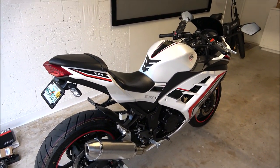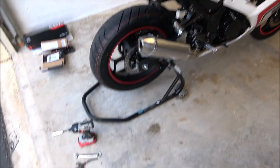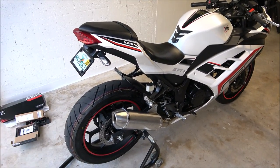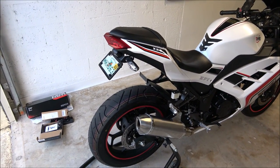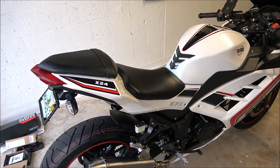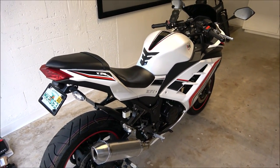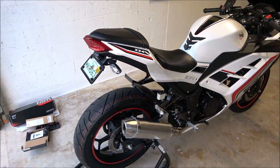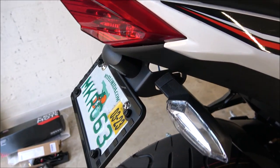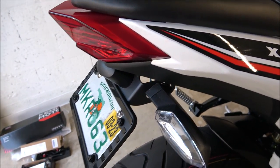Since I got the X24, I've done a few mods and I still have a few more to do. The first mod is quite obvious — I installed a fender eliminator. This came from a Kawasaki Ninja 300, 2013 to 2017, and it fits perfectly well here on the X24. You don't have to drill anything. If you watch a video on how to do it on a Kawasaki Ninja 300 — there are a lot of them out there — that's exactly how you do it here.